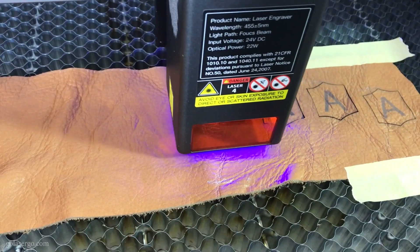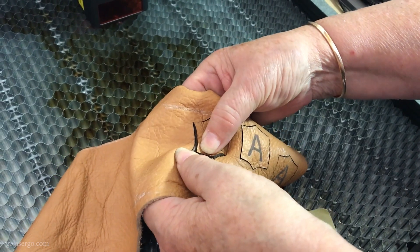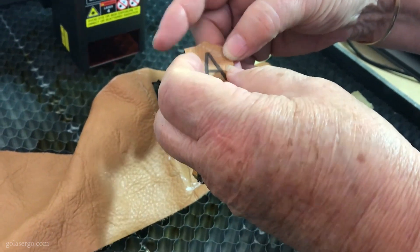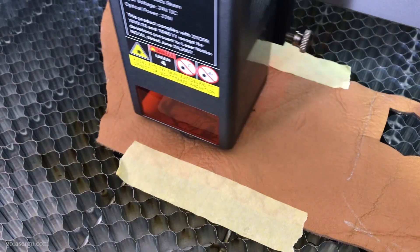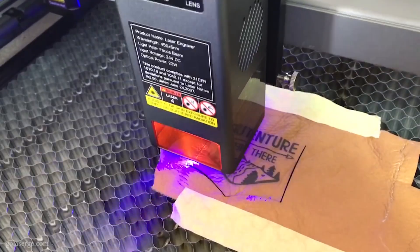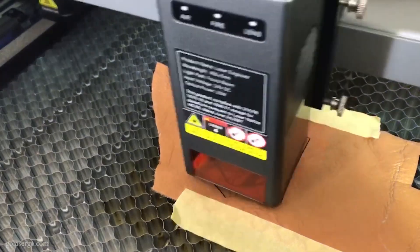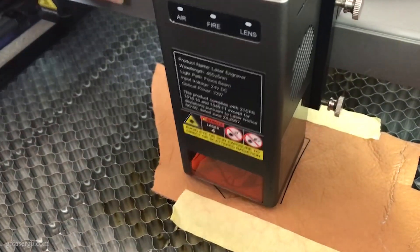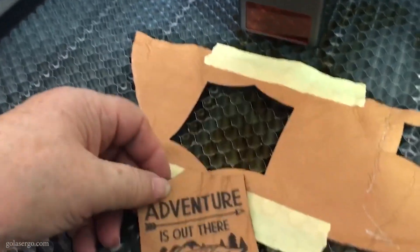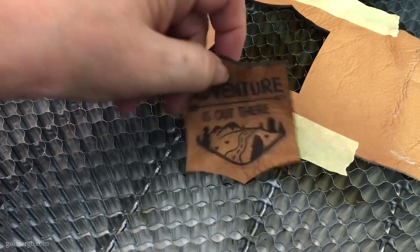Next we tried some leather. We haven't had much experience cutting leather but we had some scrap pieces to test. After a few test runs we found the settings that worked — the leather has a nice soft feel but is quite thick. All the settings used for all materials, plus the files, can be found on our website at golasergo.com — there'll be a link in the description. We used the same image as for the metal engraving but added an outline so it would cut around the image, and I think it turned out great.